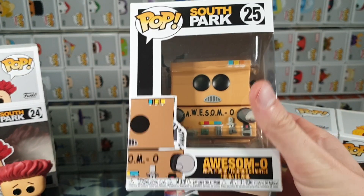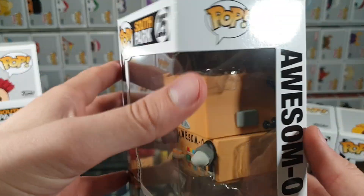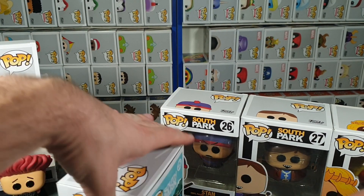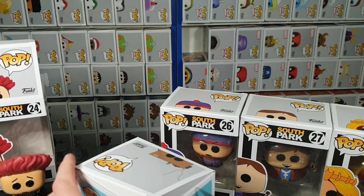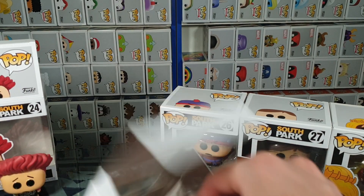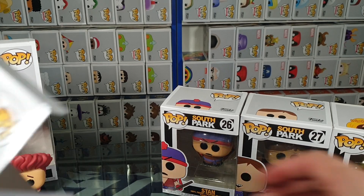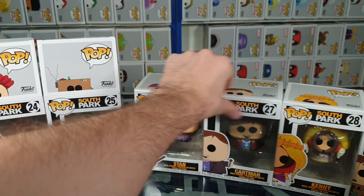Awesome-o — this one's quite hefty, having a lot more in it I'd say. Let's go ahead and carefully pop the top. There we go — this one didn't want to cooperate but we got there in the end. Let's slide that out.